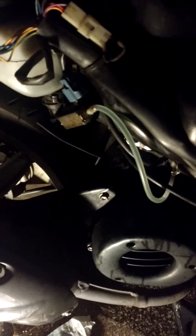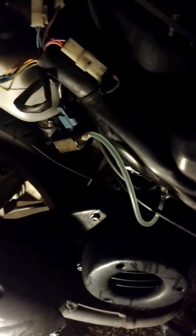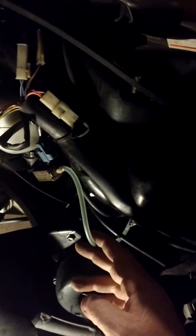Hopefully I didn't damage my cylinder too much. I seized it — did a little soft-seize action — so you kind of get a feel for what that feels like, unfortunately, if you do end up losing your two-stroke oil on a Ditec.